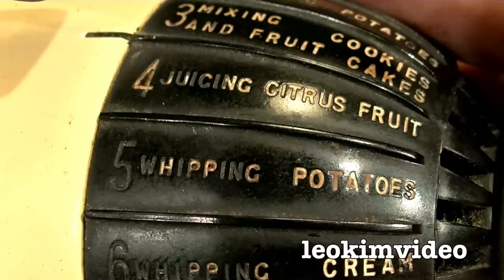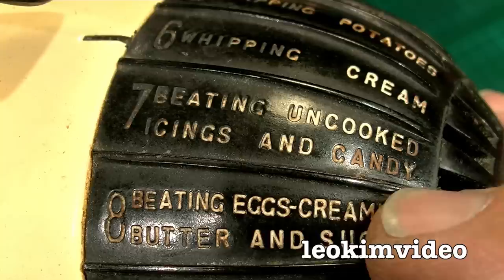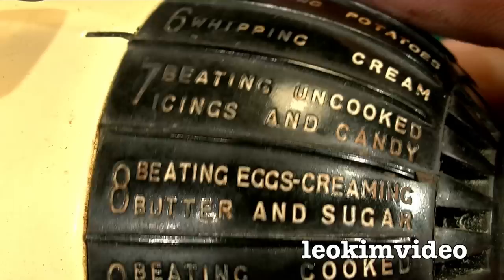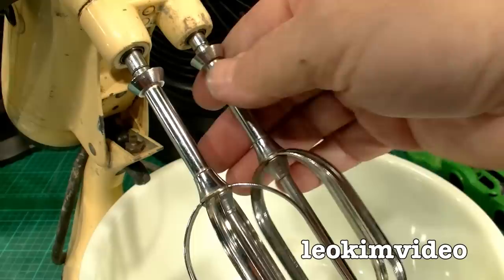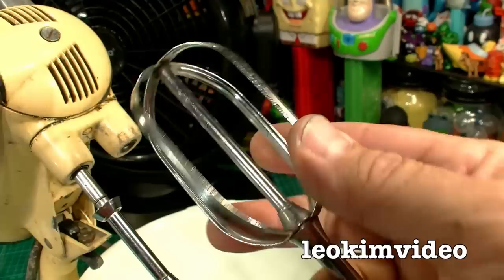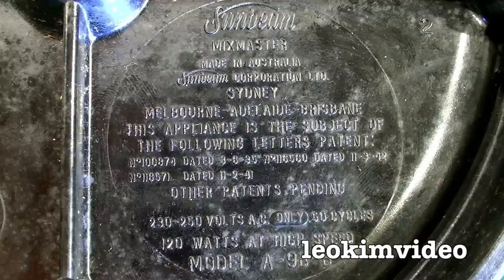It's very different to what you'd see on a cake mixer today. There's one word that had me curious — it's not an Australian word. The setting reads 'beating uncooked icings and candy.' The word 'candy' is not used in Australia — that's an American term. So it has me thinking: maybe made in Australia but not necessarily designed here. My fondest memory is my mum mixing a cake and saying 'Leo, would you like to lick the beaters?' The patent years underneath are 1935, 1941, 1942, and the model number is A-9B-B.